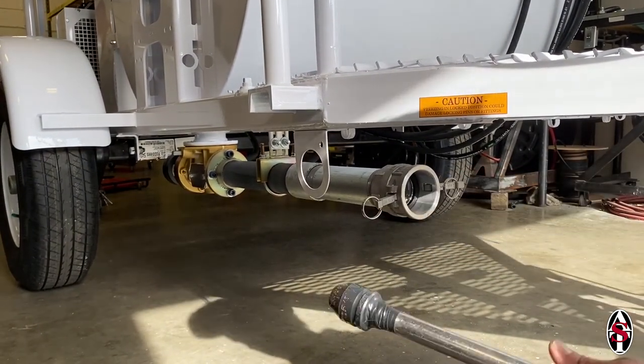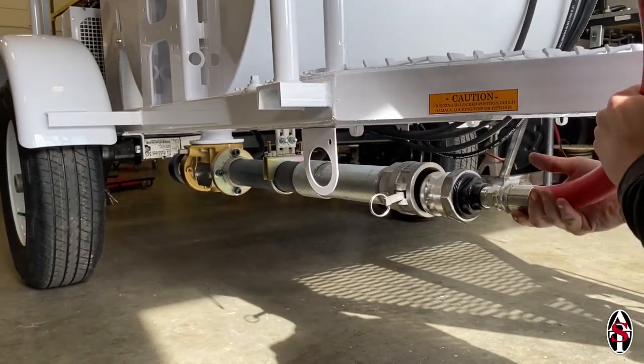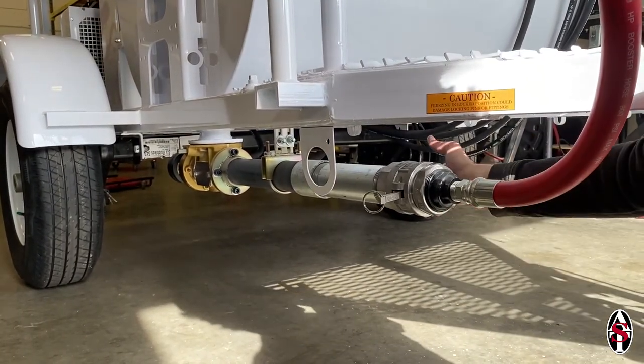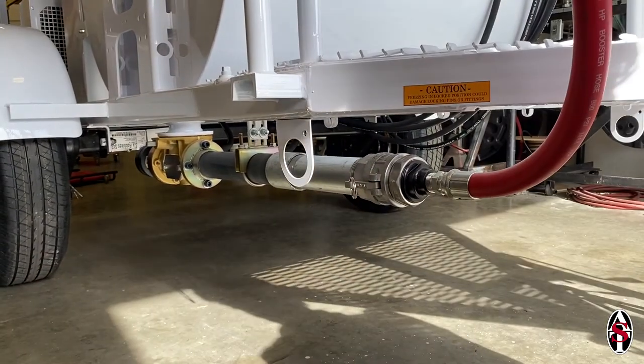Once the rotor is broken loose, reinstall the tube if you removed it. Reinstall the strainer and hose by inserting the strainer back into the tube and closing the ears on the female cam lock. At this point, you are ready to resume regular operation of your spray rig.